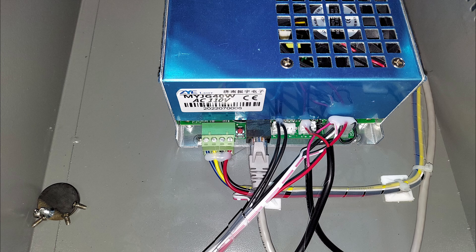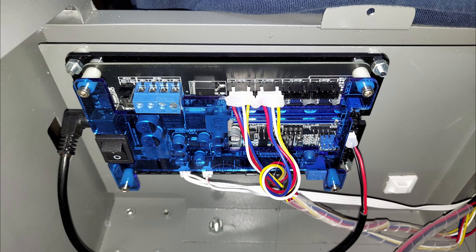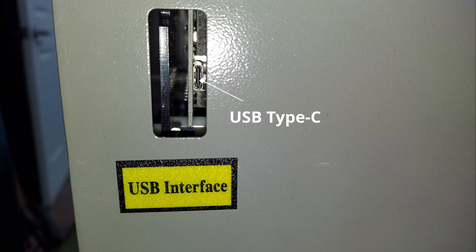Here's a close-up of the power supply — everything is plugged in and hot glued. The control board is the same: everything hot glued in place. The USB connection is USB Type-C and the cable is provided with your kit. Plug it in with your left hand inside and right hand outside — that makes it easier.